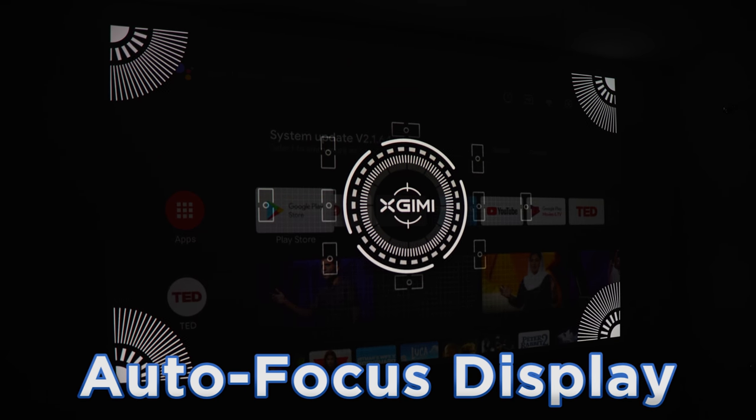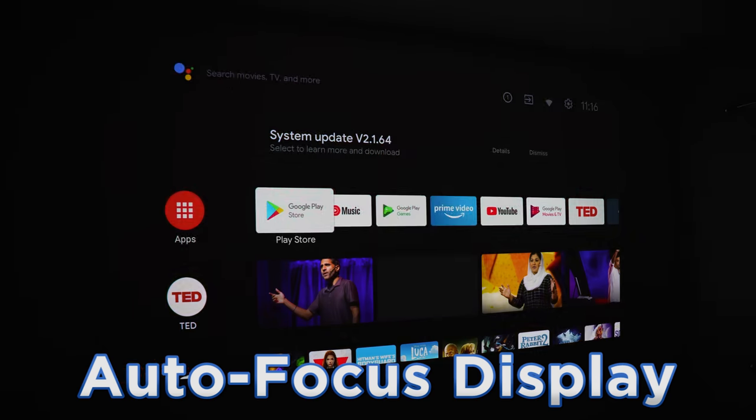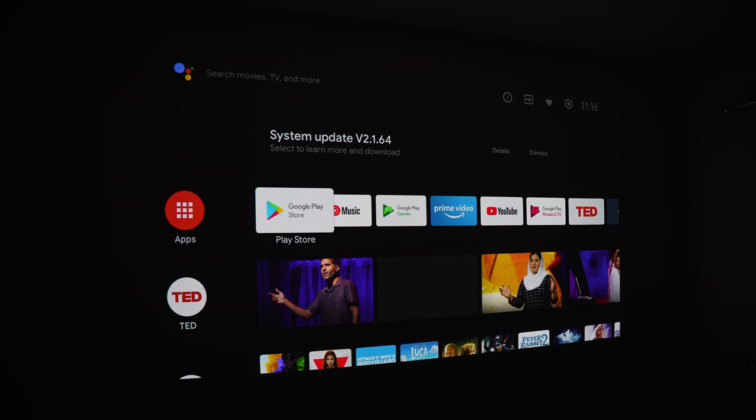Once you start it up, it's going to automatically focus the projector thanks to the sensor on the front, and this has worked perfectly every single time in my testing.